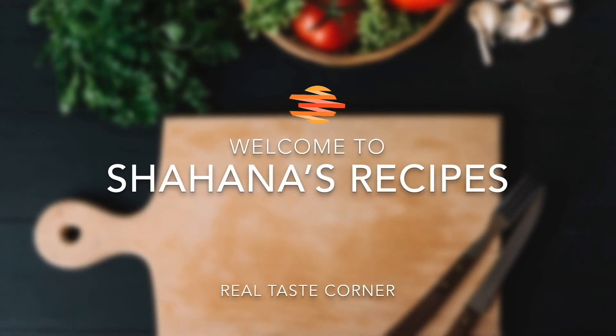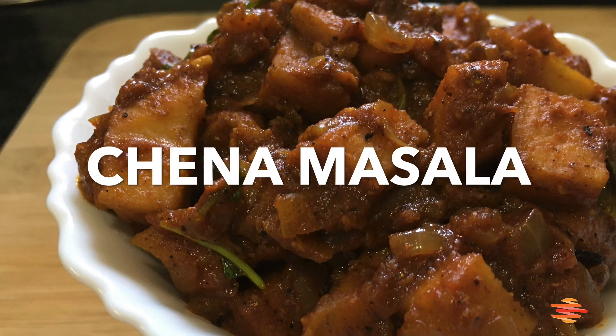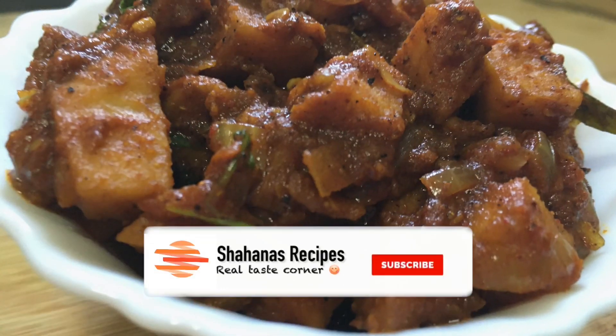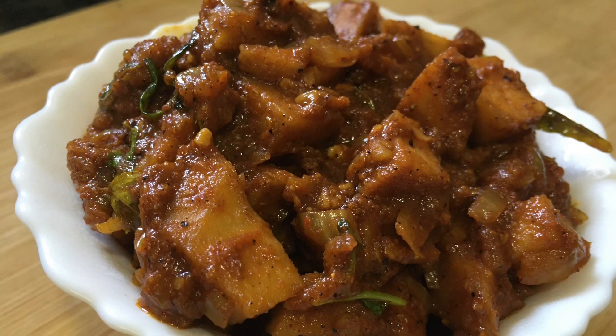Hello everyone, welcome back! I am here to add a masala curry. We are going to add a masala curry — you can add a masala curry to your taste.